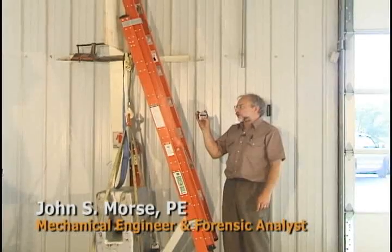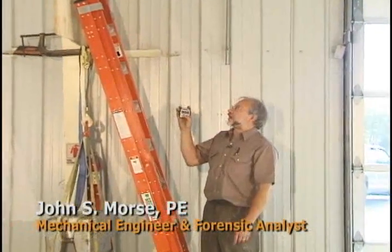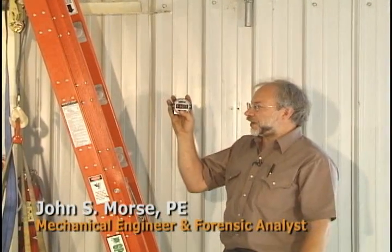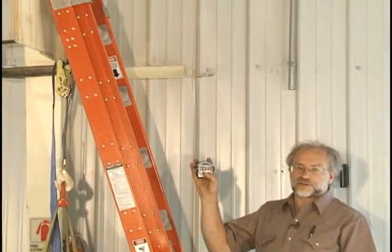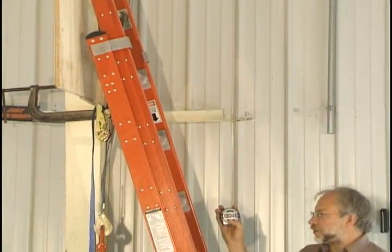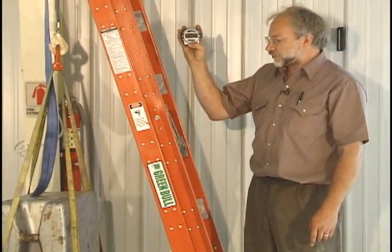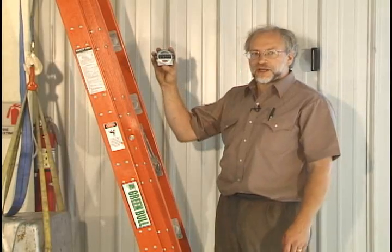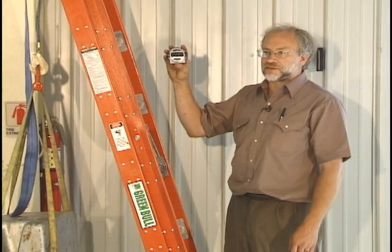The ladder is extended to one foot above its minimum length, so it's at nine foot total length. We have 1,500 pounds suspended from the top rung, which is also the first fly rung above the overlap. This weight has actually been suspended for three or four minutes now, but I'll go ahead and start the timer. All this load has to do is be supported by the ladder for a period of one minute to pass the test.